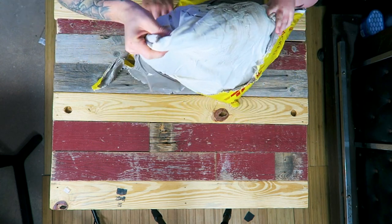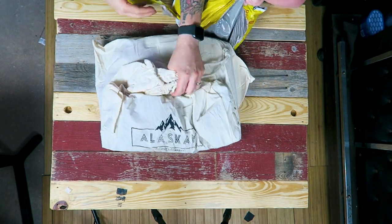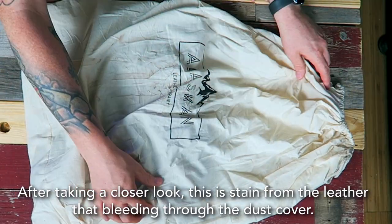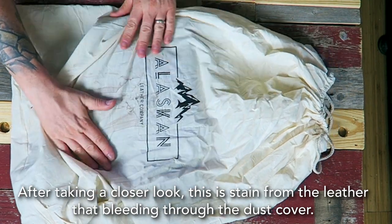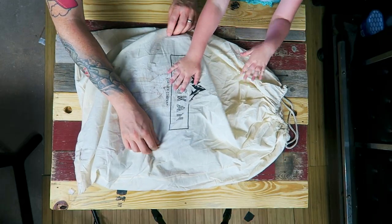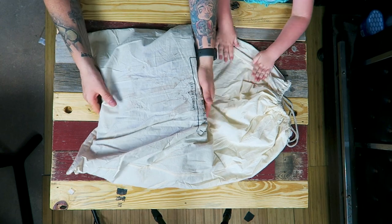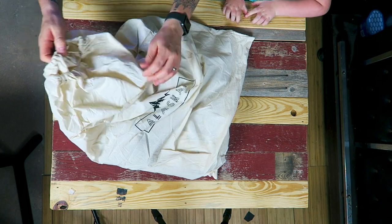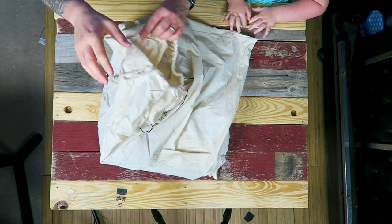We have a dust bag that did not seem to survive shipping too well. This shipped from Pakistan. The pack inside is about 55 liters and this dust bag is really big but it's only about half that size. It's pretty nice — we have a decent tie here.